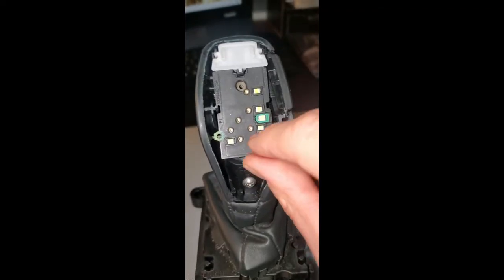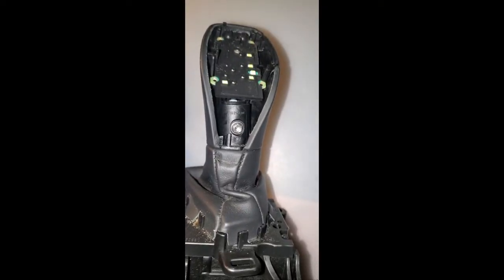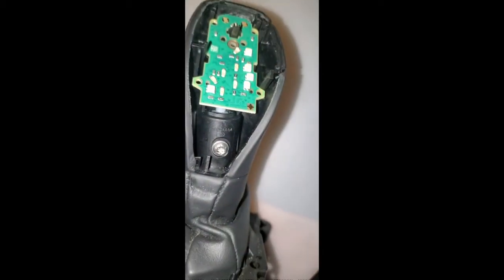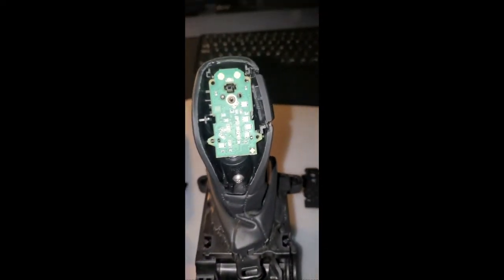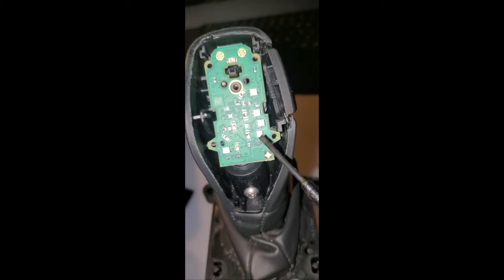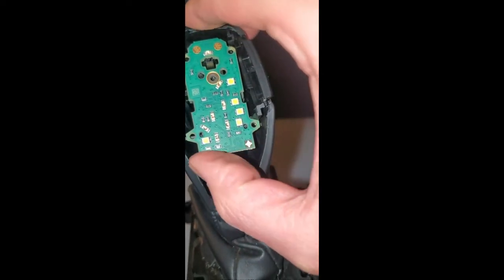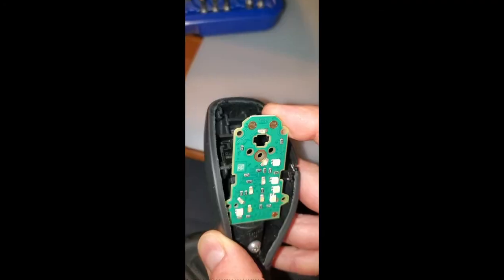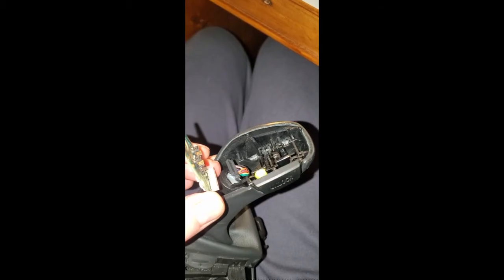Then we have this rubber piece, and that's what we need — that circuit board out. This rubber piece just peels off. This is the circuit board that you need to remove and put into your vehicle from the salvaged one. It is the drive LED which is this one, I believe, which is the one that knocks everything else off. So this now lifts out, and behind there there looks like there is an electrical connector which I'm going to have to take out. That just popped out of there.